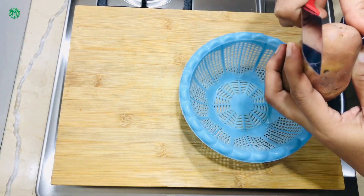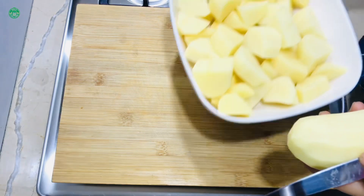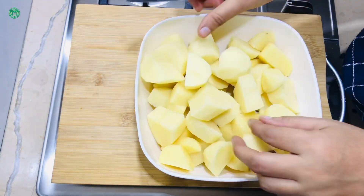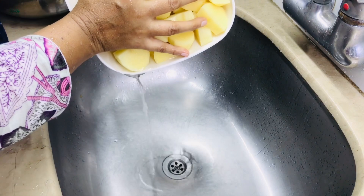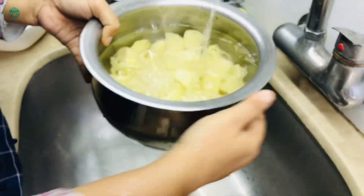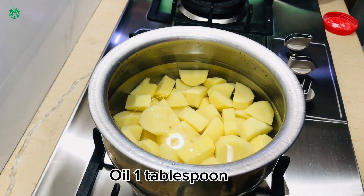Peel potato. Cut in equal parts. Salt, one tablespoon. Oil, one tablespoon.